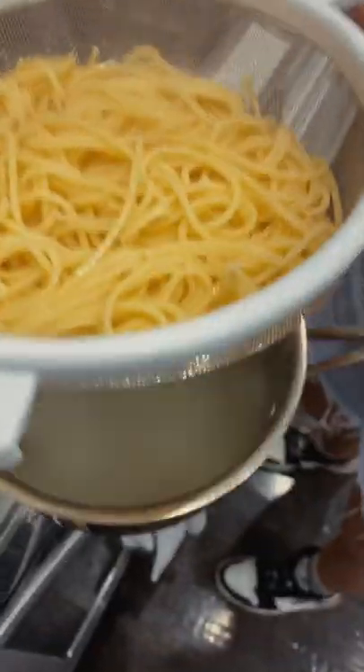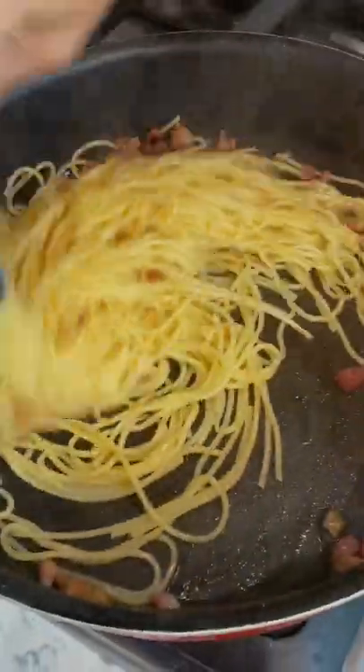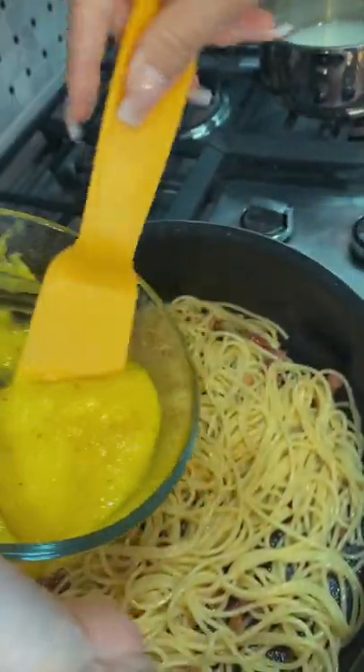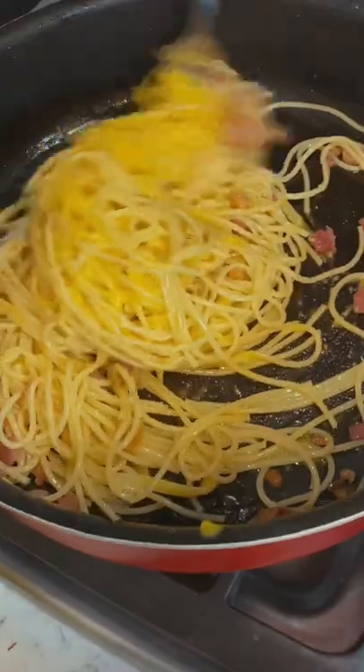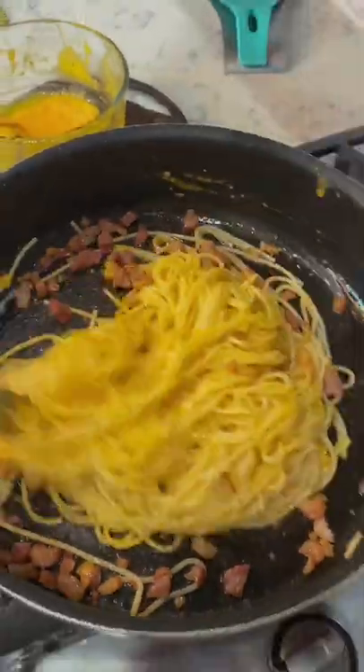Now our pasta's ready, we're gonna put it to the side and save the pasta water. Then you're gonna throw the pasta in there with the pancetta — make sure the stove is off for this part. Then you're gonna add your egg yolks to it, just look at that, let it mix around, let the egg cook in there. Just add a little pasta water and it's done.